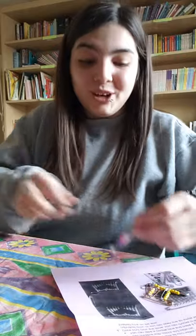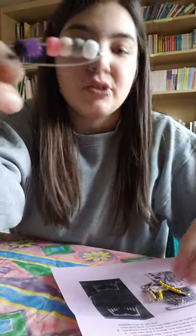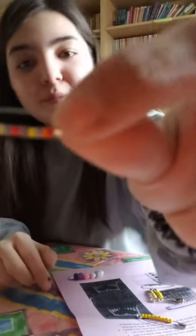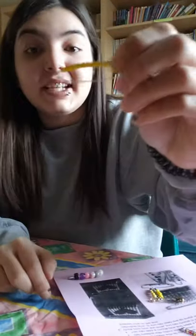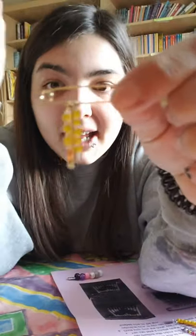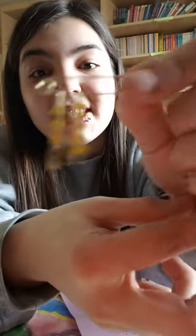Once you've got all your pins made you should have some really pretty creations. These are some of the single ones I've made — you can do random beads, some patterns, or even stick to one straight color. And this one I made has two safety pins on it with the same pattern just alternating. Now this is the best part — you get to take your pins and stick them on whatever you want. I'm going to go put them on some backpacks and some shoelaces.